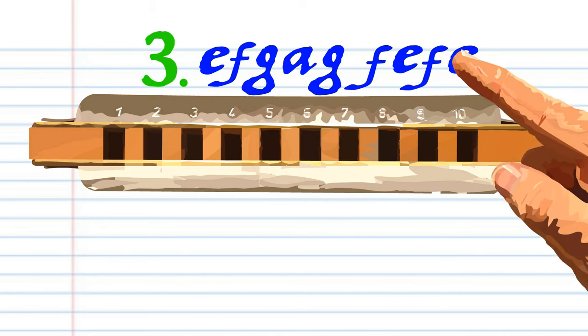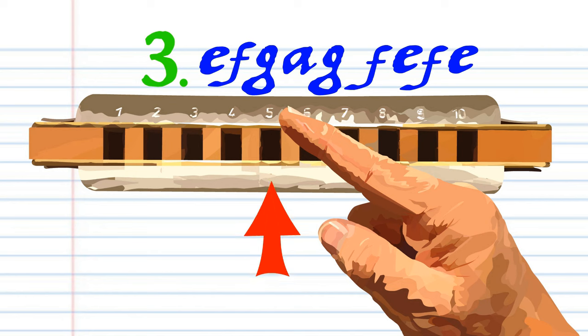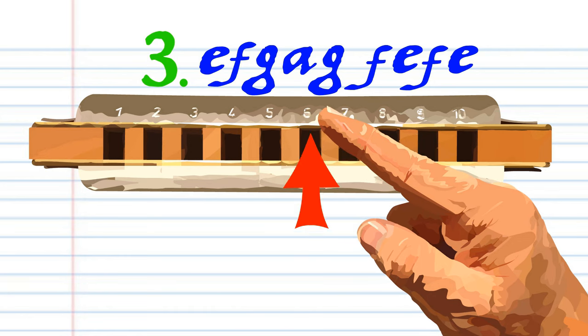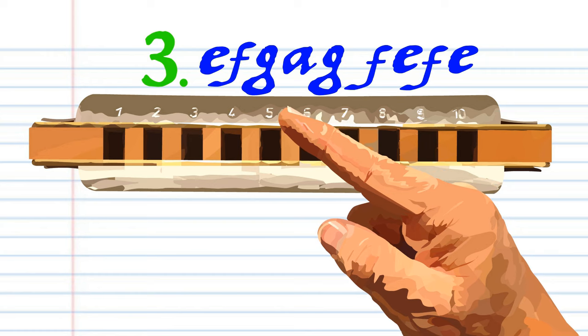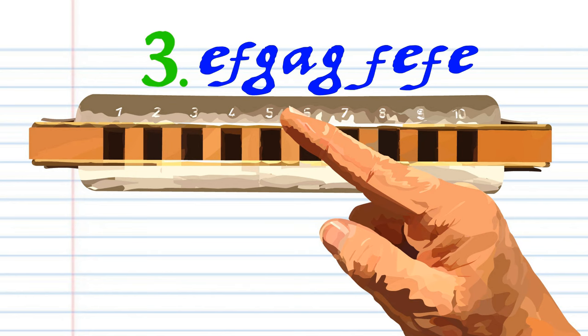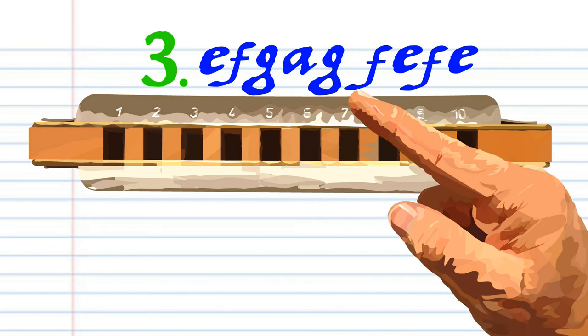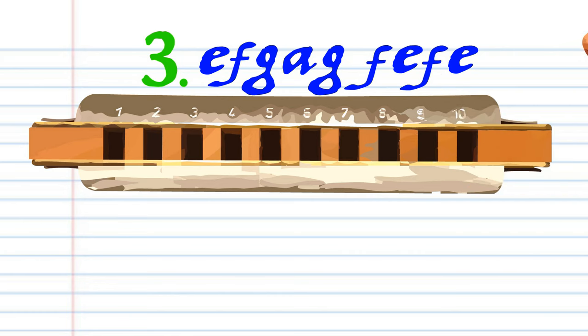For Phrase 3. Blow into 5. Breathe in through 5. Blow into 6. And breathe in through 5. Breathe in through 5. And breathe in through 5. And breathe in through 5. And blow into 5 again. Practice this until you end up with something that sounds like this.